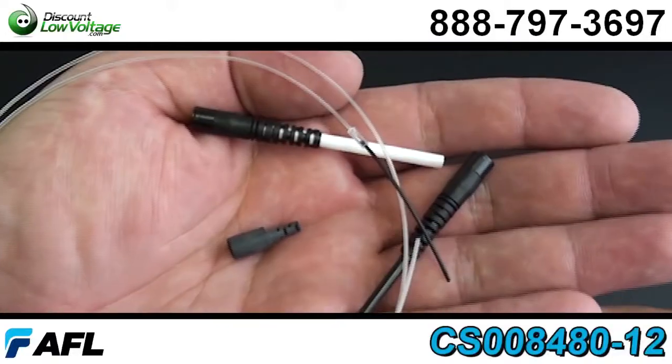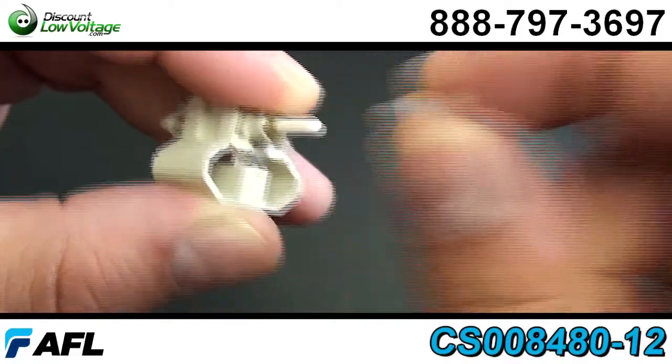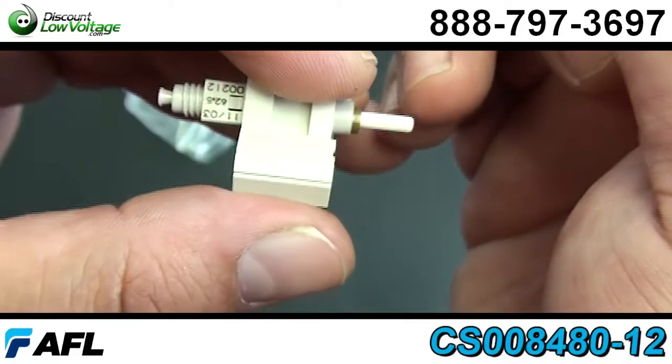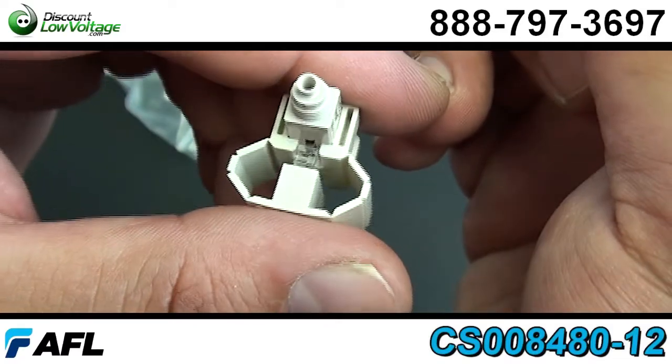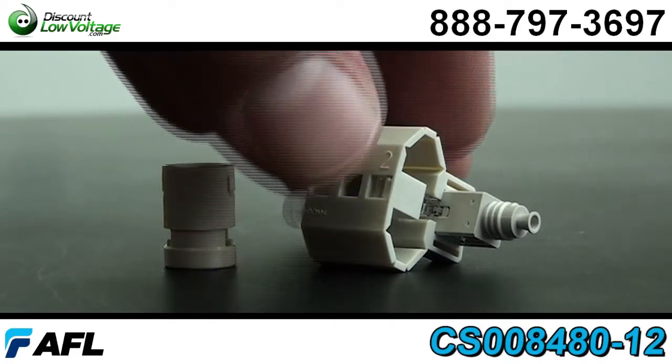These connectors are pre-stub, factory polished, no epoxy required out in the job site or in the field, making it easier on you. Fiber can be reseated up to three times, and boots are also included — you have a 3.0, a 2.0, and a 900 UM boot.